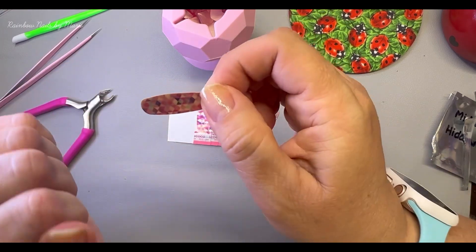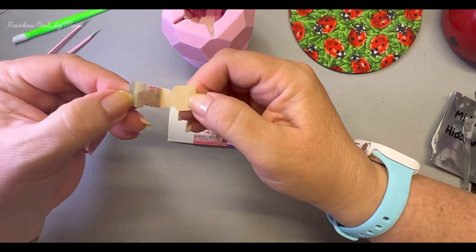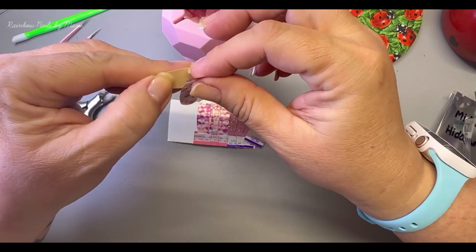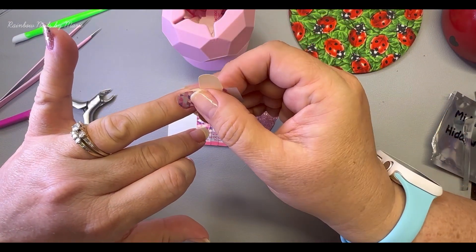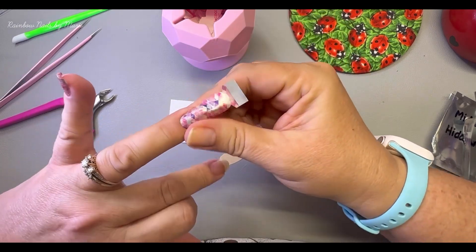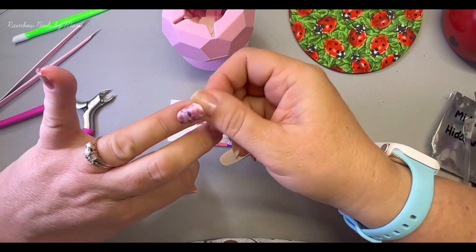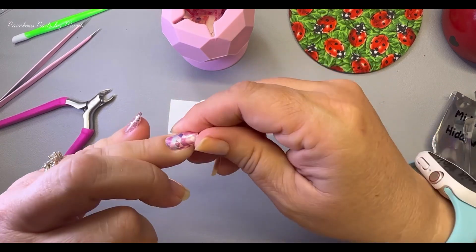That came off nice. It does still smell like polish — pretty strong — so I'm guessing it's a good one. Oh, maybe — yes! Awesome, that's pretty. Wow, I like it. Of course I do!